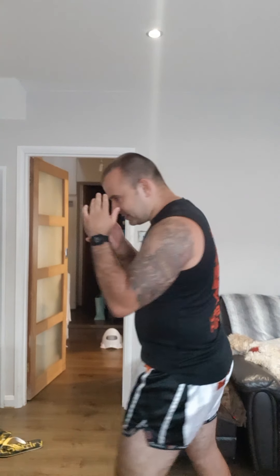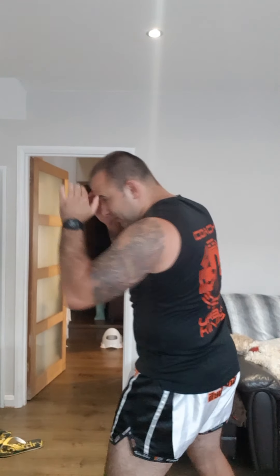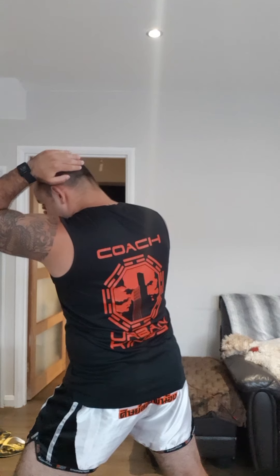So elbow number one: forward elbow. I'm gonna step in with my left leg, push my shoulder, and lift my elbow forward. Step in with the left leg, left elbow, come back. Imagine my left palm is covering my head at the same time — this hand is on or very close to my head.